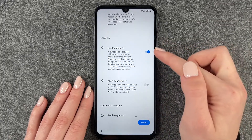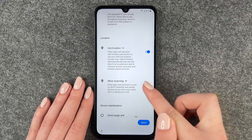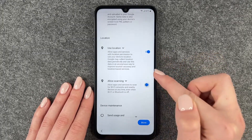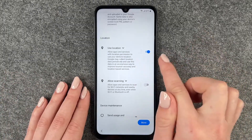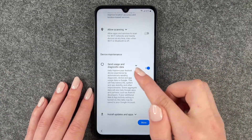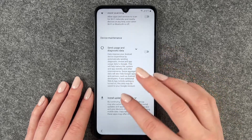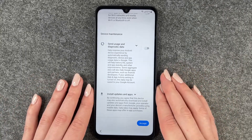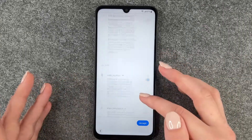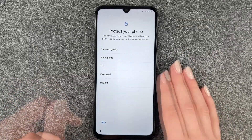With location — when you turn off 'use location,' the 'allow scanning' will be turned off automatically with it. This can only be turned on and off manually if you have 'use location' on. We also have 'send usage and diagnostic data' and device maintenance — that's all up to you whether you want that on or off, and you can change it later too. We say accept.